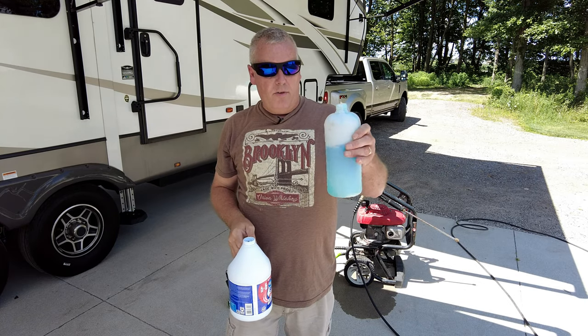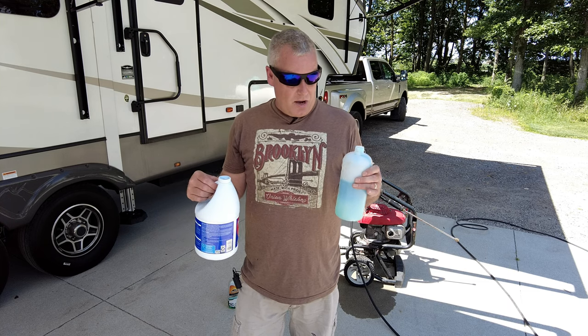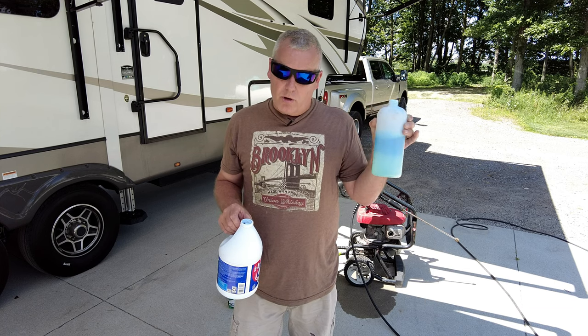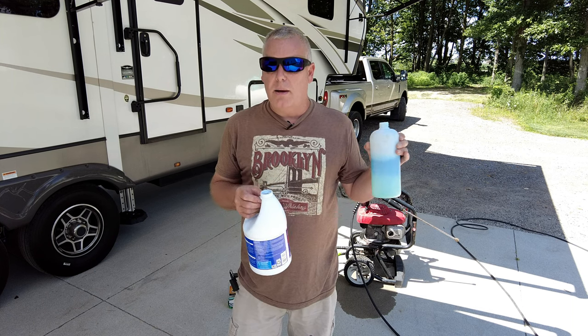So there we have about 20 ounces of the bleach-Dawn mixture, then I'm just going to fill the rest up with water. Now, remember at the beginning of the video when I mentioned I have some old work clothes on — keep that in mind because you're using bleach. If you don't want to hear from your wife about how you just ruined a shirt, grab an old t-shirt and use something that you don't care about throwing away afterwards.